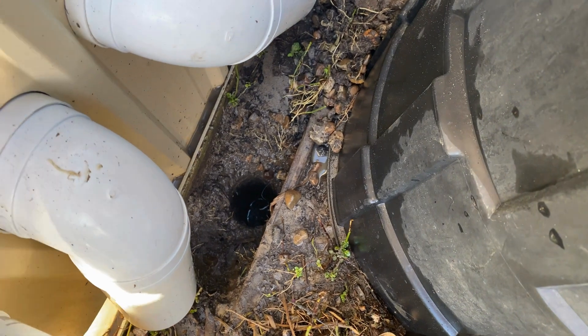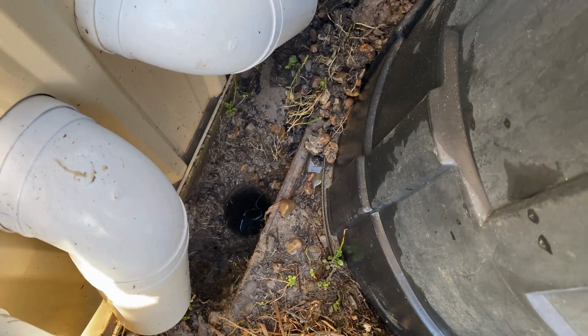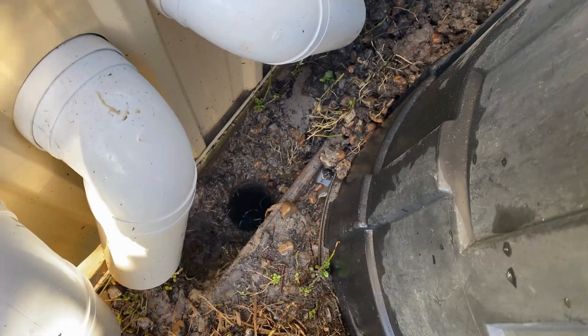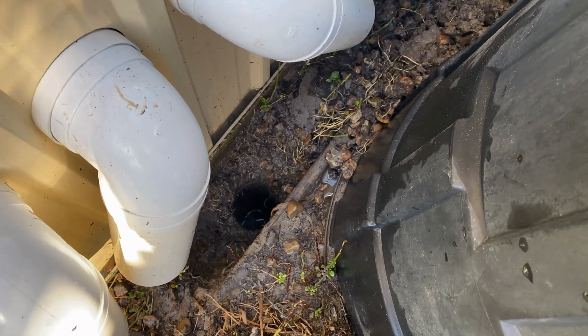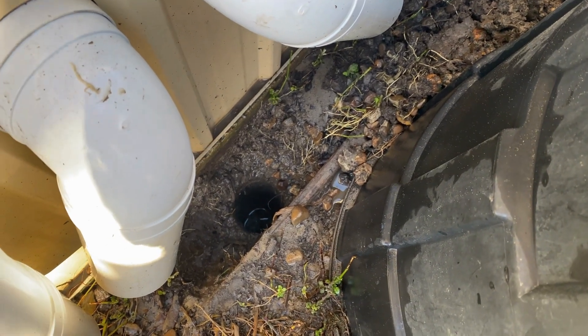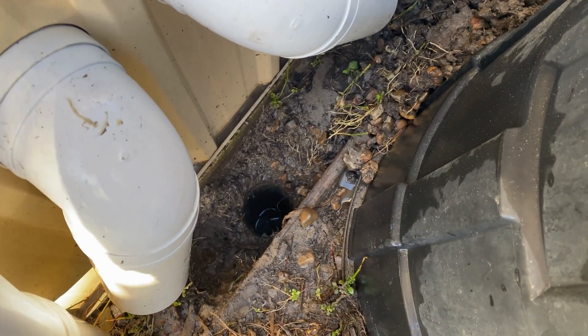We've got a hole there now — it's about a meter deep. The electrode is going to be about 1300mm. The bottom of the earth stake will pierce into the natural clay for a couple of hundred millimetres, and the rest of the hole will be filled with bentonite, which is an earthing compound.